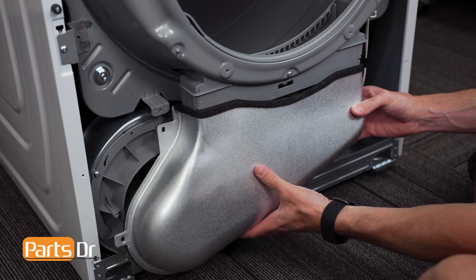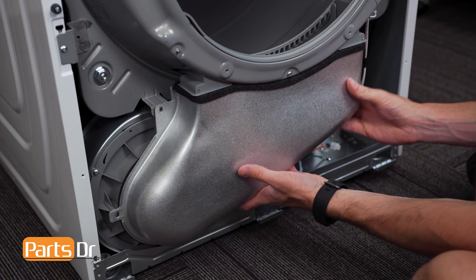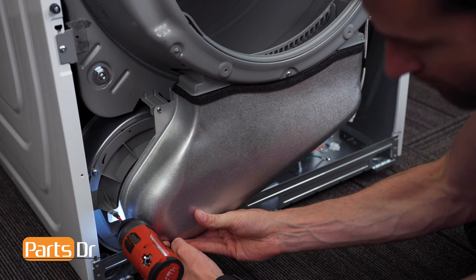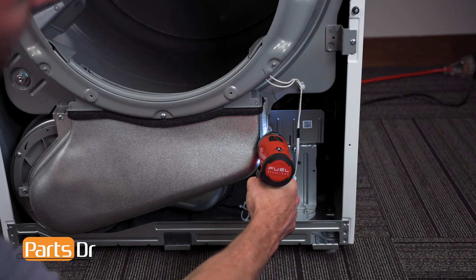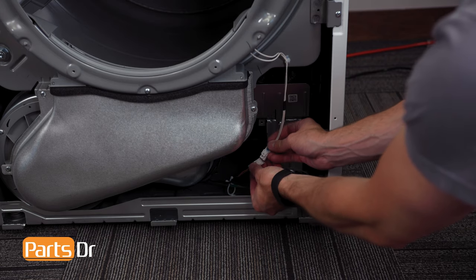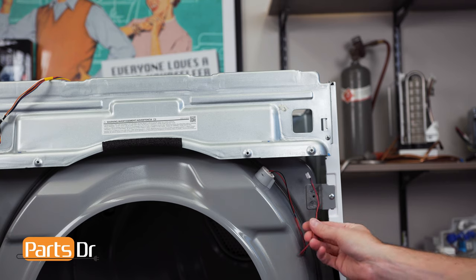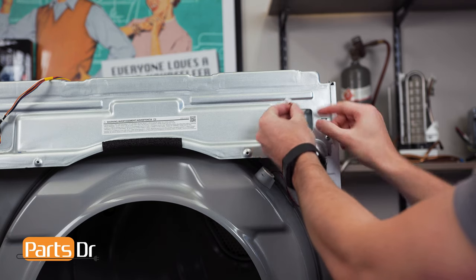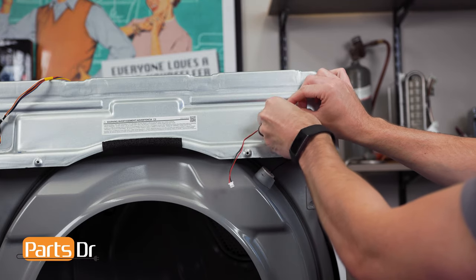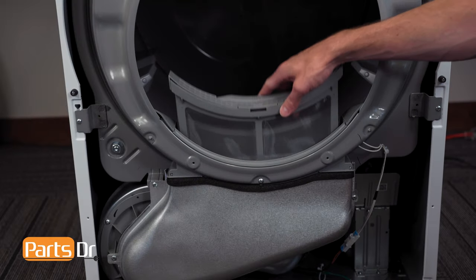Next, install the lint duct, followed by the screws. Now, reconnect the moisture sensor wiring harness by aligning and pushing until it snaps in place. Rerun the drum light wire through the opening and retainer. Then reinstall the lint filter.